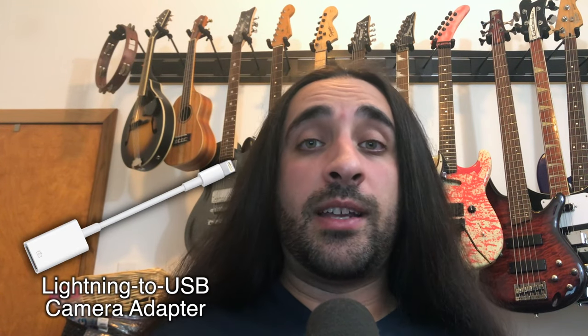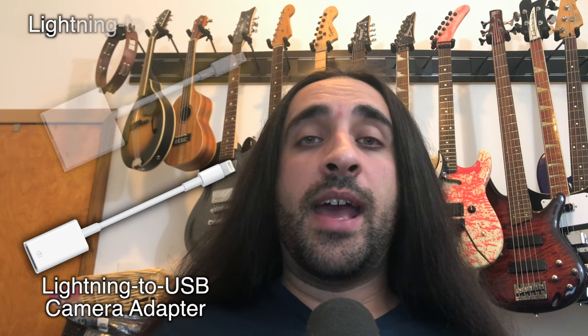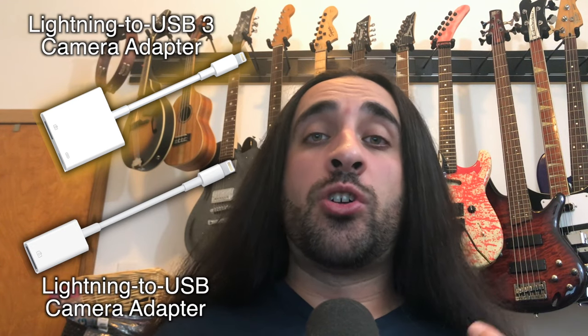There are two different versions of this USB to Lightning adapter. One is just USB on one side and Lightning on the other, and the version I used for this video has both USB and Lightning inputs on it, which means you can charge your phone while you're using it to record.